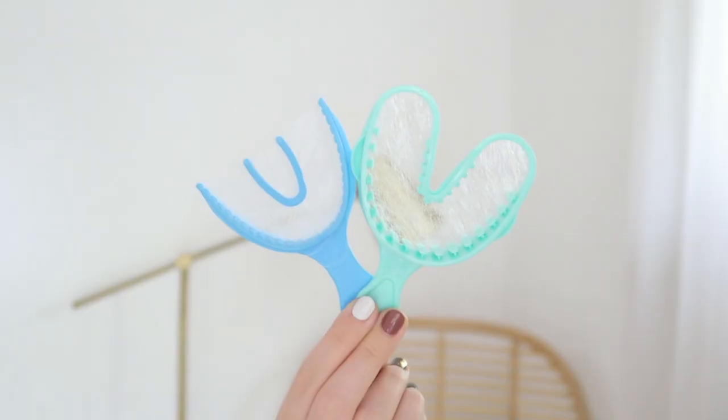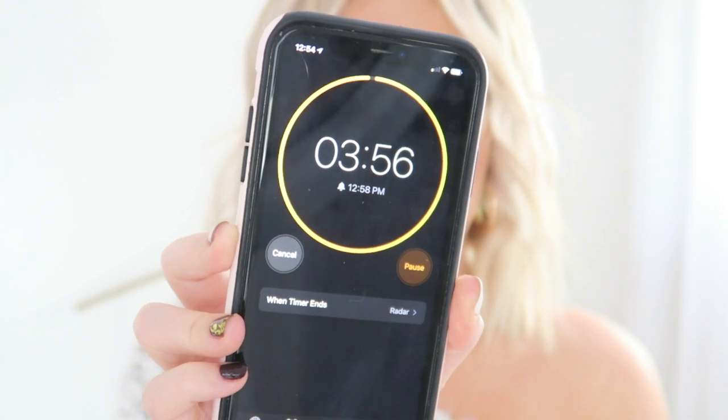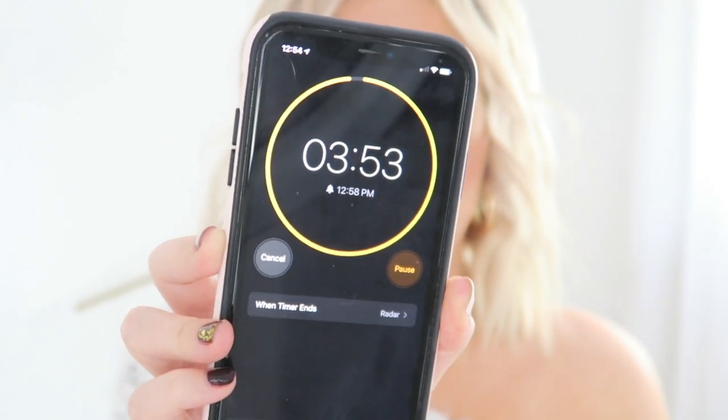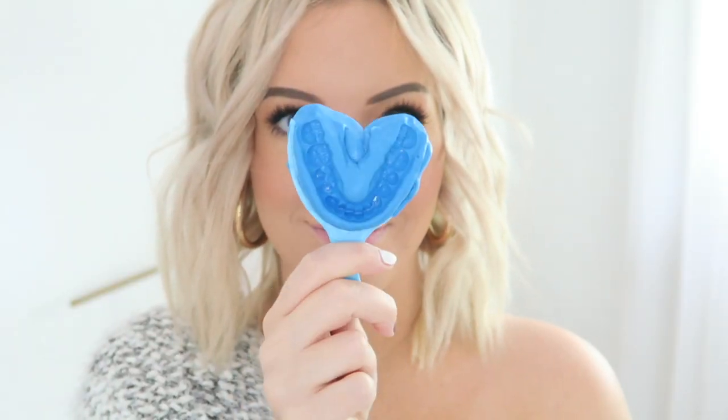Once you receive your impressions kit in the mail, grab each bite plate and try them on to determine which one works for you — the smallest one was perfect for me. Grab both the white and blue clay, mix them together until you can no longer see any white, roll it into a log shape, divide into even pieces, and place one piece on top and one on the bottom of the bite plate. Bite down all the way to make your impression and hold it for four minutes, then repeat the process a second time.